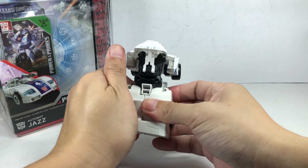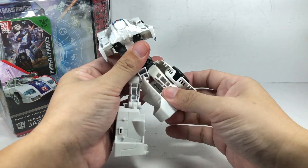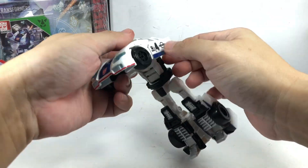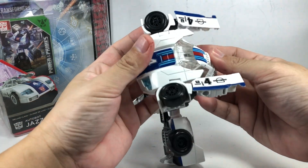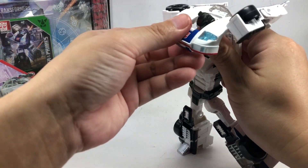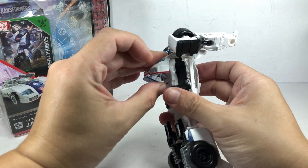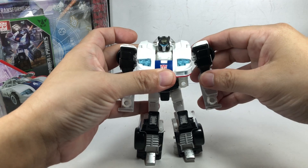To transform him: attach the feet, open this, that, and this — feet okay — open this up, bend this, pull down the abdomen piece, bring up the head sculpt, bring everything down, and attach the chest part onto the midsection. And there you go — Jazz in robot mode.